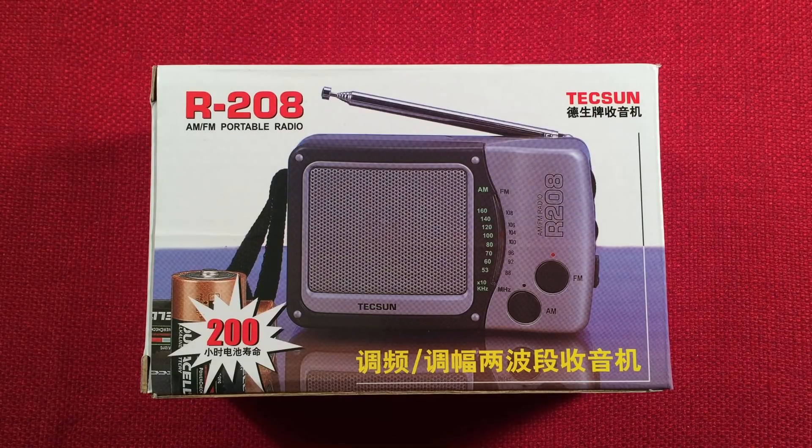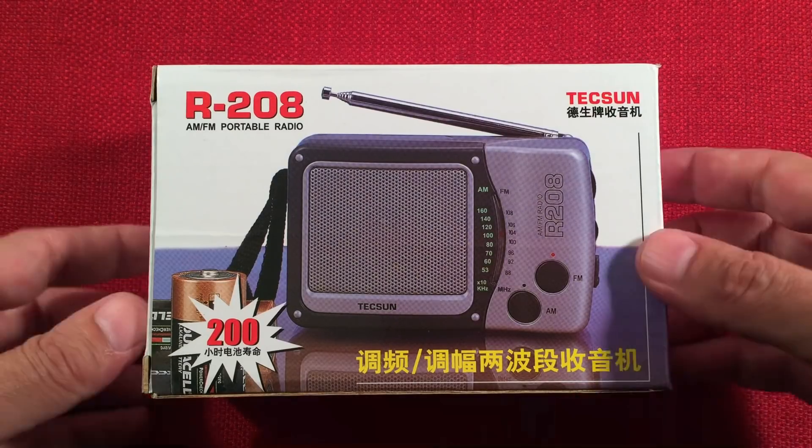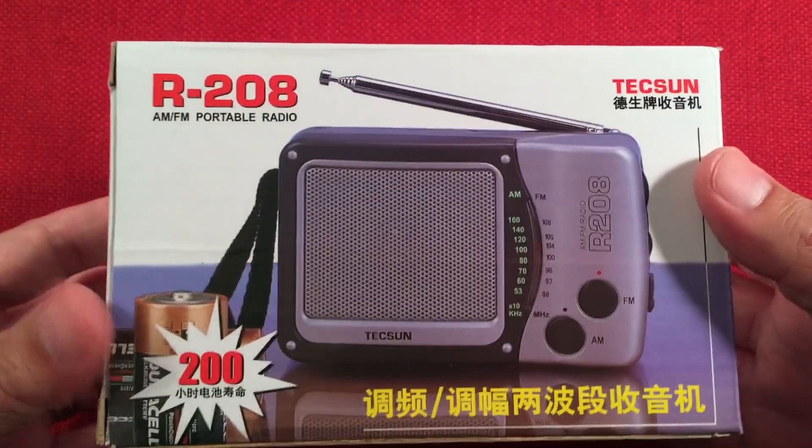In front of us we have the Texan R208. It's an AM-FM portable radio that I picked up from Hong Kong for a total of $15. And here it is. I got a few Texans — I like these.